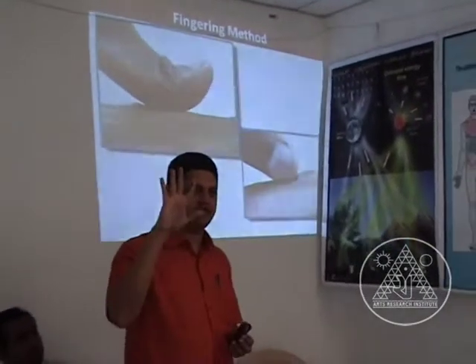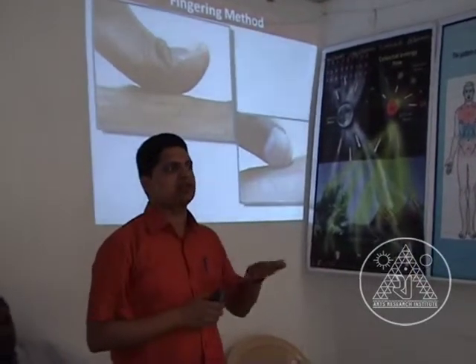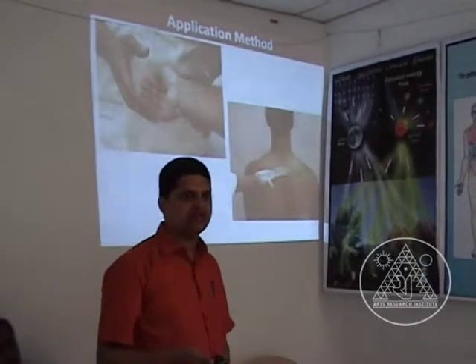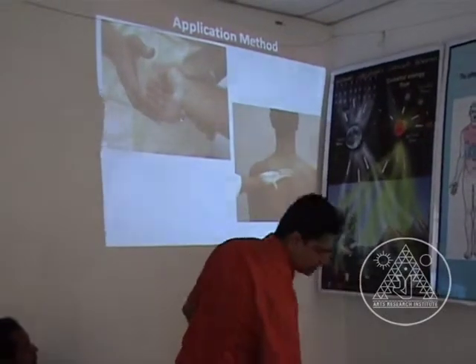The fingering method has 4 different types — we use thumb, index, and all the fingers. Which method to select depends on the condition. There are 4 different methods of fingering and 12 different methods of application. I will show you a video with examples of 2 methods.